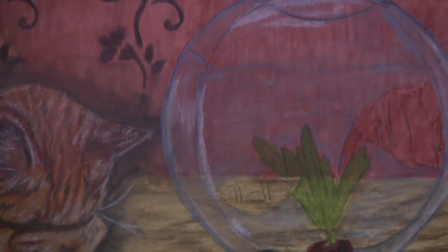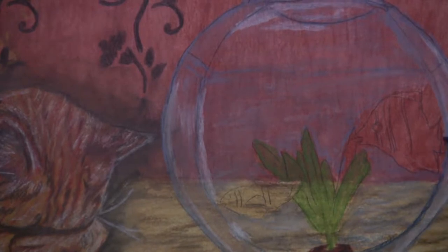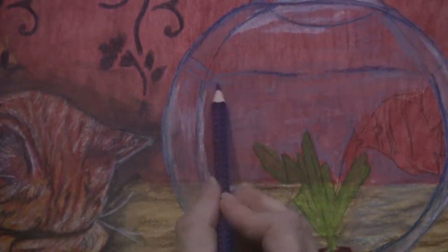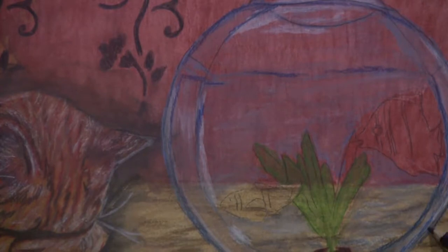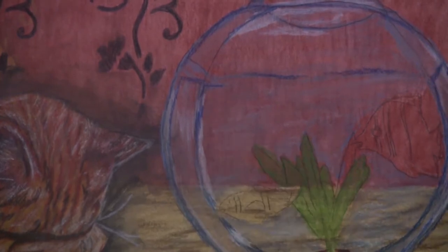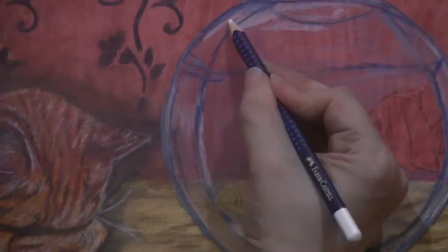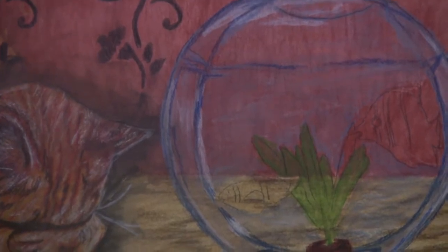Getting out that dark green pencil. Actually, I decided to work on the bowl some more first — going in and darkening up some areas, defining some edges of the bowl. I looked at my reference photo and saw there were darker areas on the fishbowl that needed to be added. Coming in with that dark blue pencil to add those shadows, then coming back with the white pencil to redefine those highlights.